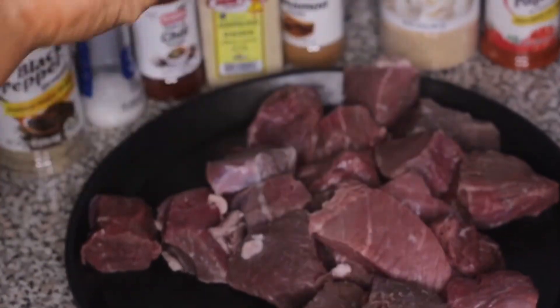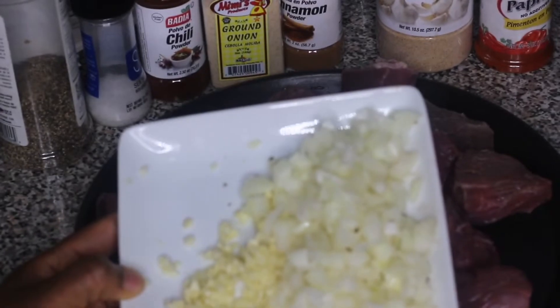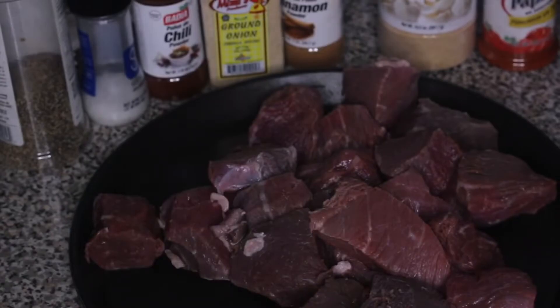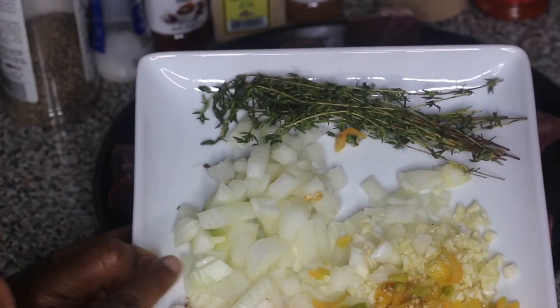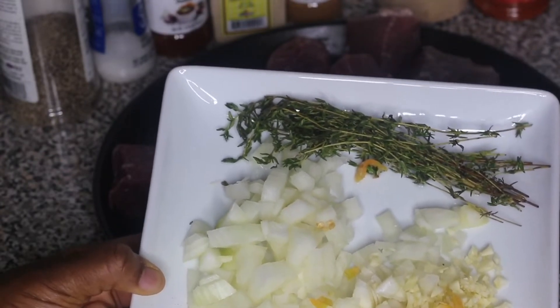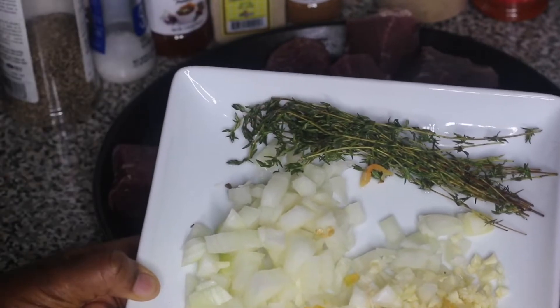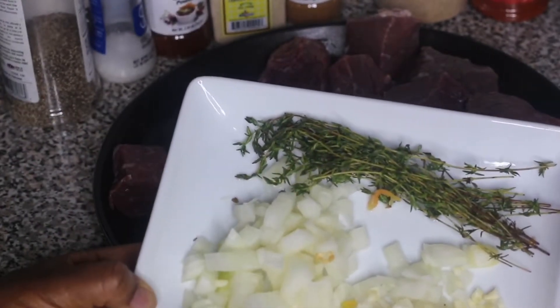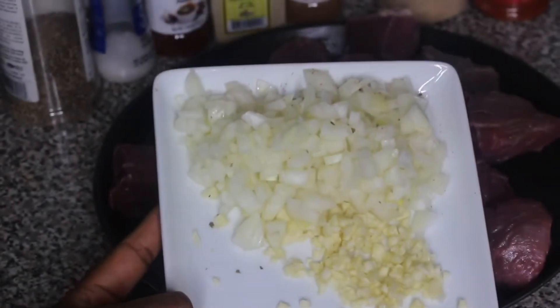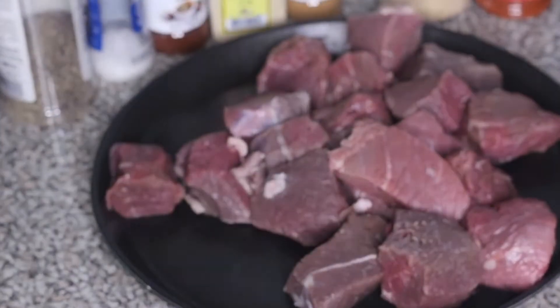I've chopped up some aromatics. On this plate I have half an onion diced up, about three to four cloves of minced garlic, some pimento pepper — which is optional but adds great flavor — and a few sprigs of fresh thyme. These are going into the consommé soup. I also have a second plate of diced onion and minced garlic that I'll be blending with the chili peppers.